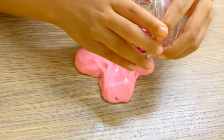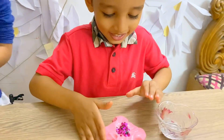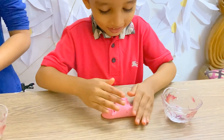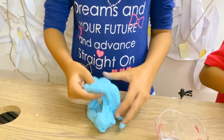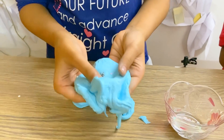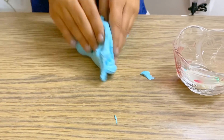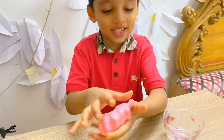Whoa! My slime is really big. I can feel the glitter — see? See this? There's glitter, and there's glitter popping out. There's a pink glitter.